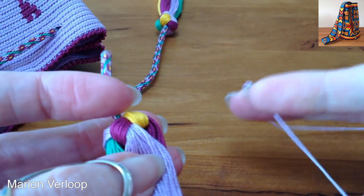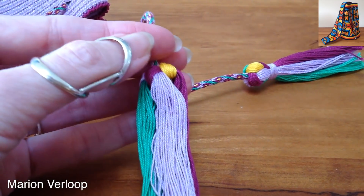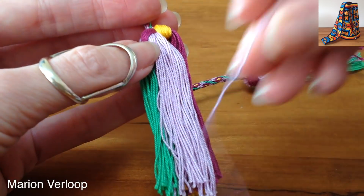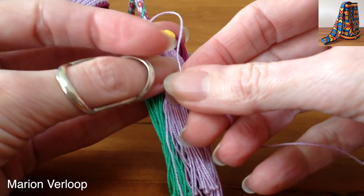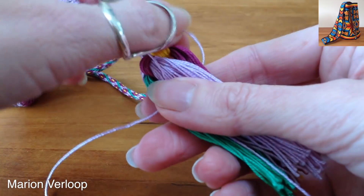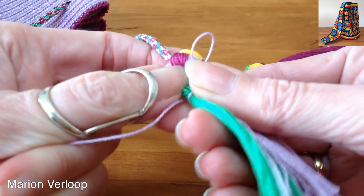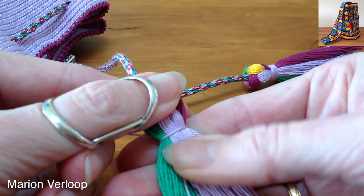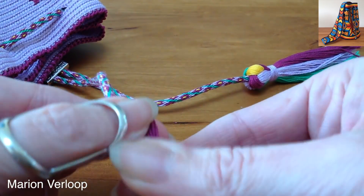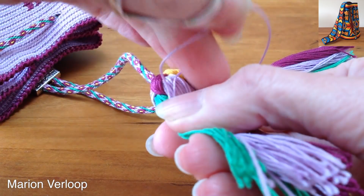Then you take a piece of yarn and you're going to wrap it so you can make this closure. I will put it over the same color so you won't see it when it's finished. Make a loop, hold it and then start wrapping. When you've got the first wrap really tight, check if everything is where you want it to be. Then unwrap it as many times as you want.